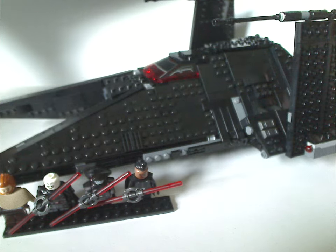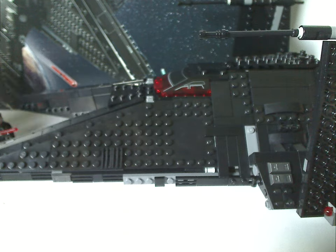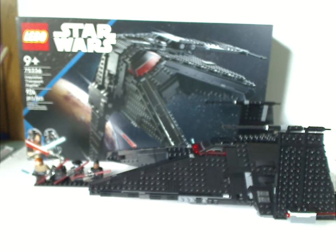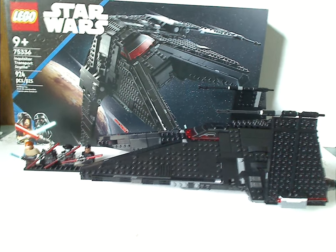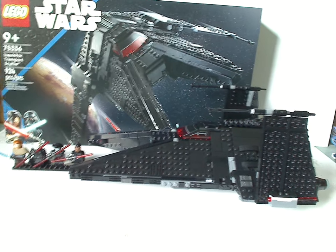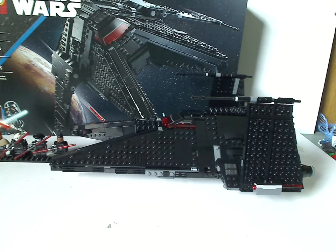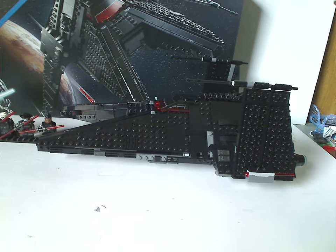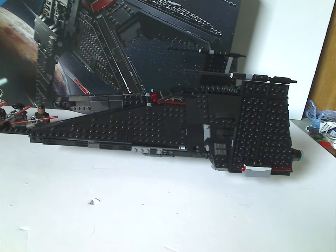For my overall verdict, this is a quite cool set based on the show, and the size-for-price and price-per-piece ratio is done quite well. It has plenty of accessibility and interior space — unlike the 2020 Night Buzzard which didn't have much interior — this one does, similar to the Razor Crest. The minifig selection is great: it was great to see a new updated version of the Grand Inquisitor for the first time since Star Wars Rebels, and it's good to have Reva and Obi-Wan Kenobi suitably representing the show.